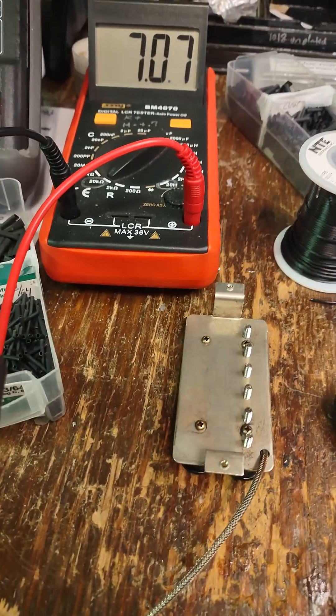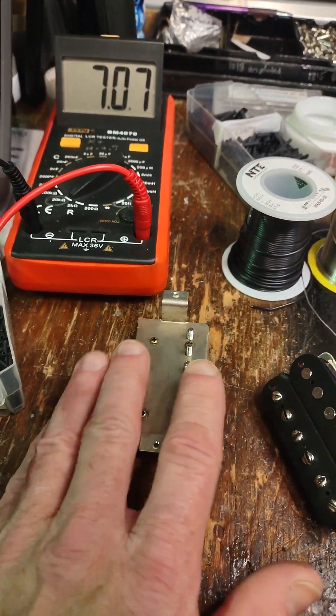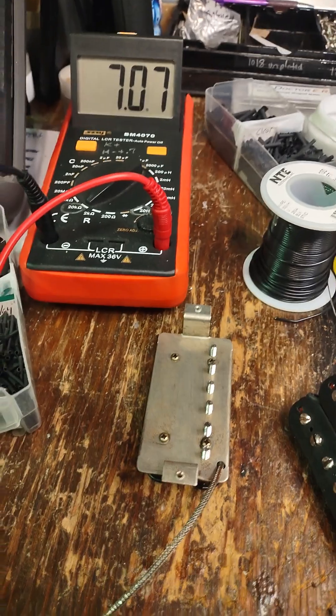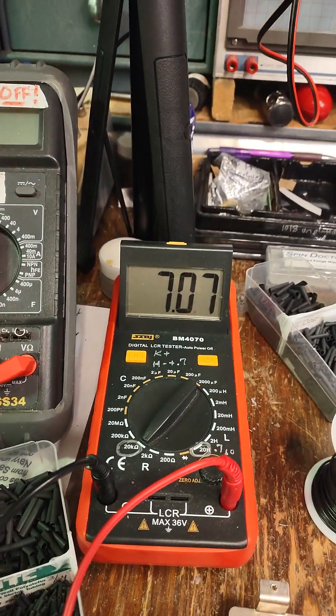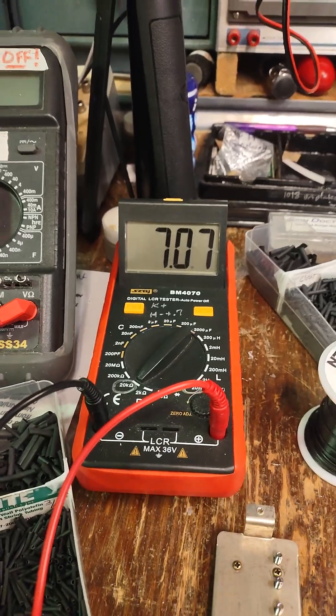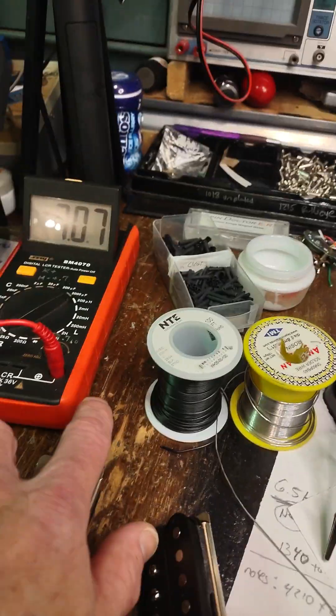This is a video I'll probably have to run in fast motion. This is a reproduction PAF I just made to sort of low wine specs. It's reading 7.07k on a very high quality meter. Right now in the shop, if you can see that, it's 65.7 degrees — a little bit chilly starting the morning out here.